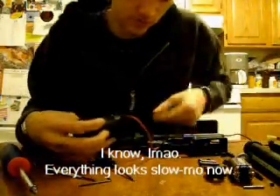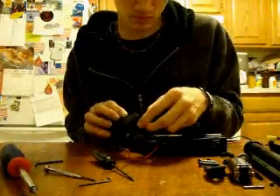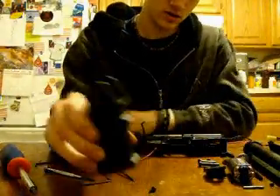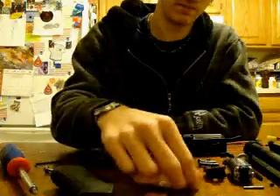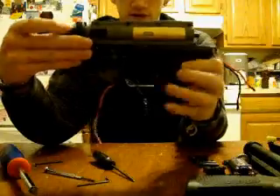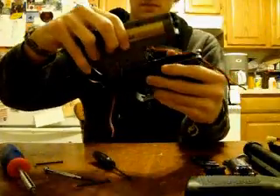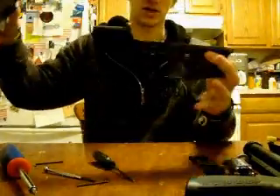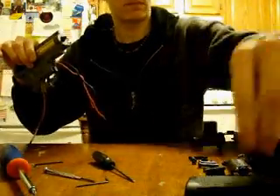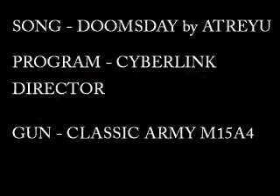Now we are free to remove the pistol grip. Be careful not to rip your wires — carefully pull them out. You'll have your two screws that go along with the pistol grip, and the pistol grip where the motor is held. Now that you have your entire lower receiver disassembled, all you need to do is carefully remove the gearbox. And there's your lower receiver. Go to video two if you'd like to see the gearbox disassembly and the internals.